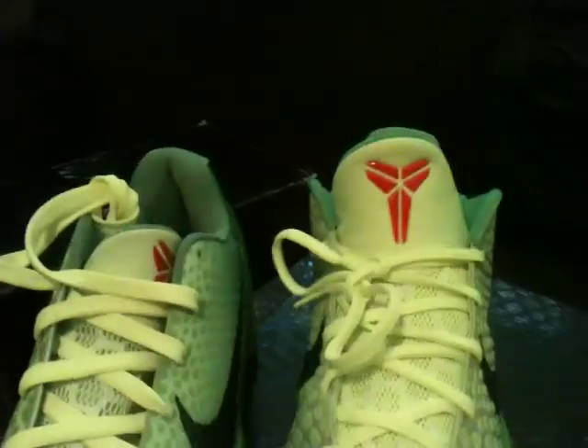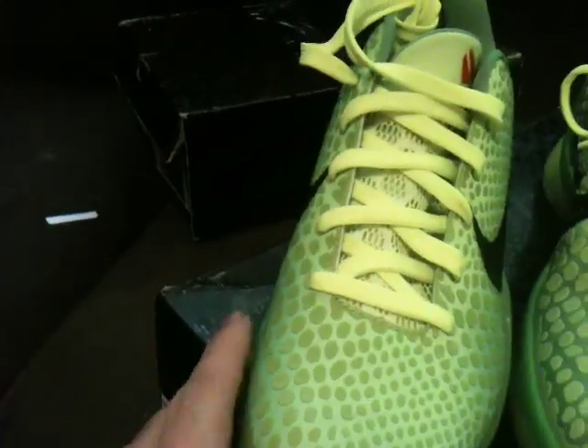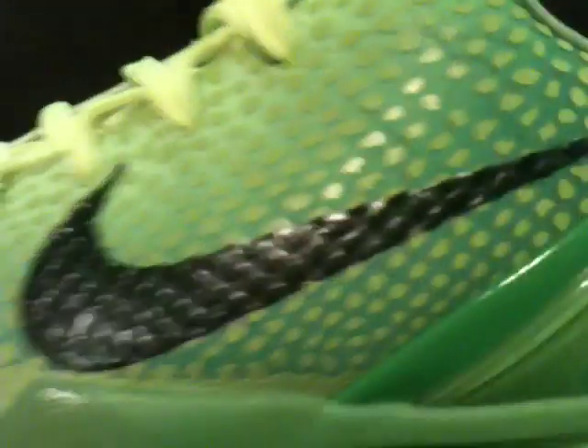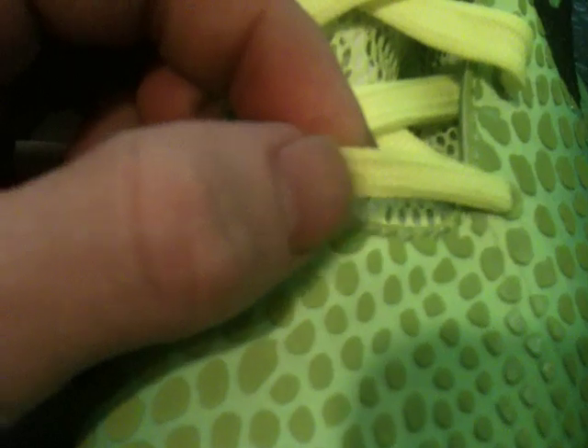The insoles are pretty legit on the fake one. If you look at the Nike swoosh, see how it almost touches the bottom right there — Nike check. On the fake one it's in the wrong place, it's up a little more. Also the shoelaces on the fake ones are like regular shoelaces, the ones you buy at Walmart. The real ones are skinnier and different looking.